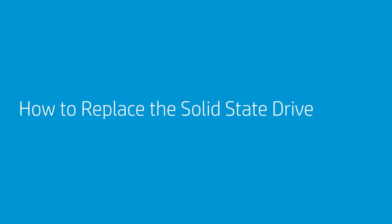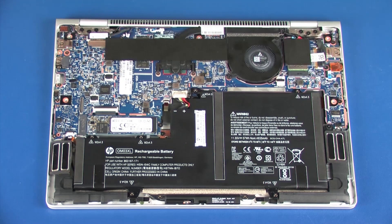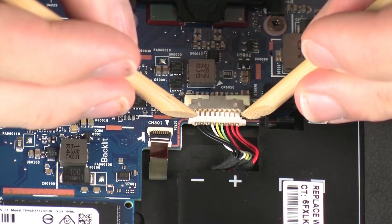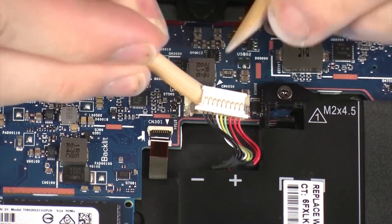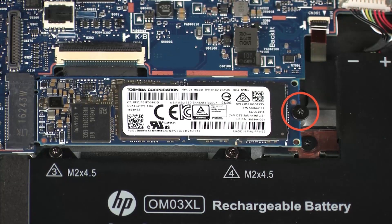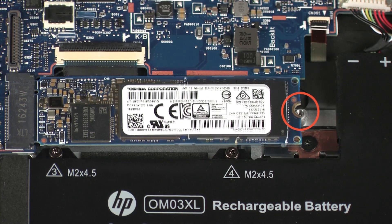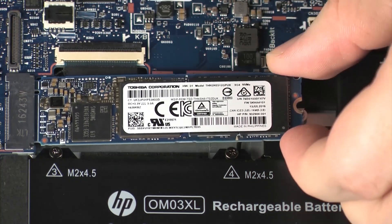How to Replace the Solid-State Drive. Before you begin, remove the service door. Removal: Disconnect the battery cable from its connector on the system board. Remove the 2.5 mm P1 Phillips-head screw that secures the Solid-State Drive to the top cover. Grasp the Solid-State Drive by the edges and pull gently to remove it.